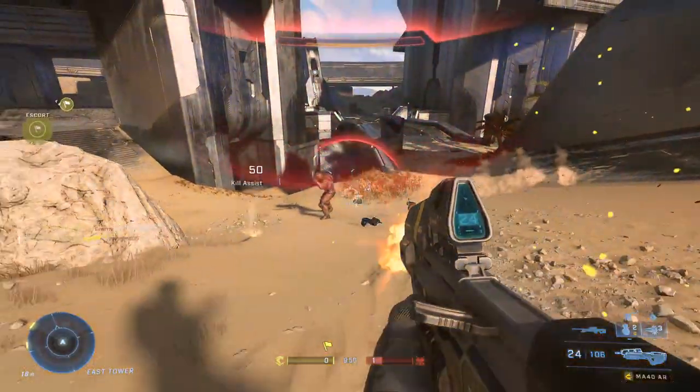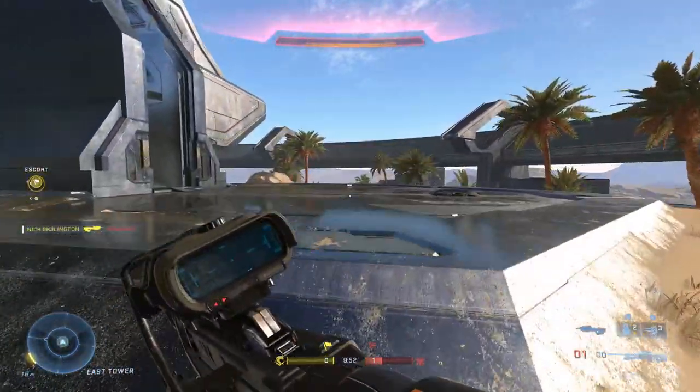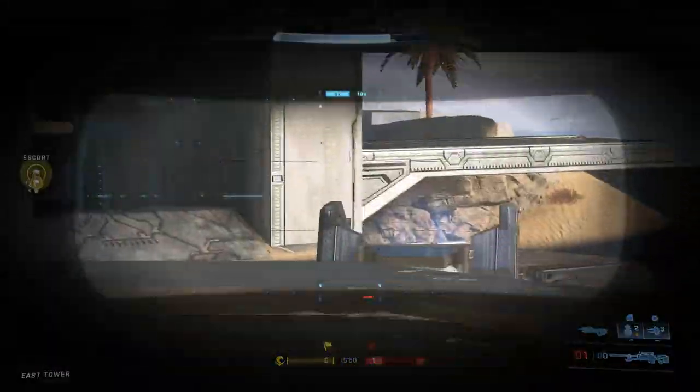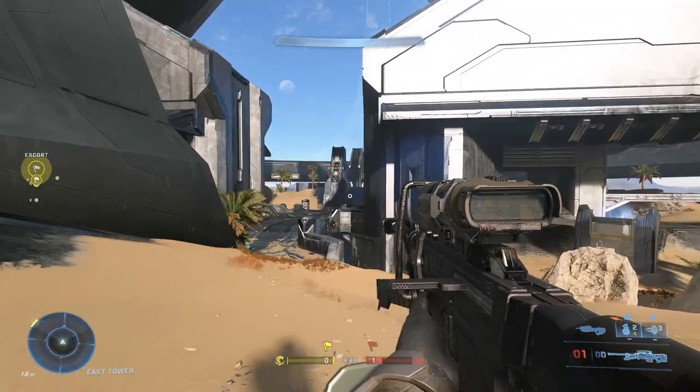It's a new Halo. That means there's a ton of new weapons that come bundled with their own beautiful set of animations. Why don't we review every weapon animation available to us for no other reason than fun? Yeah, I think we can do that.